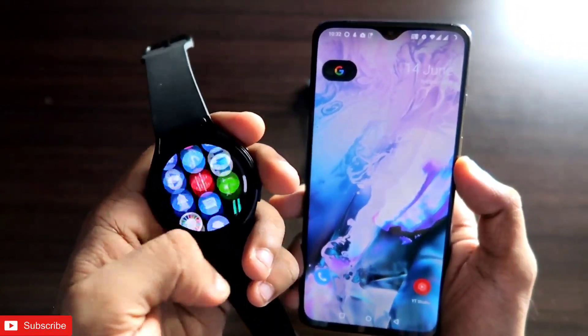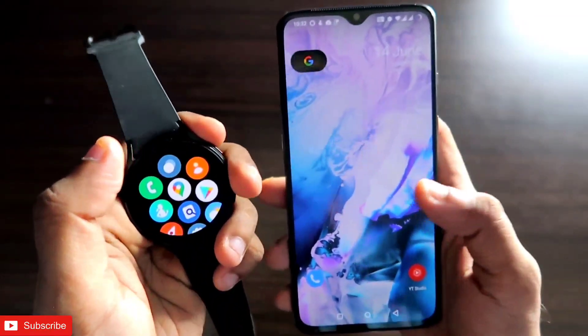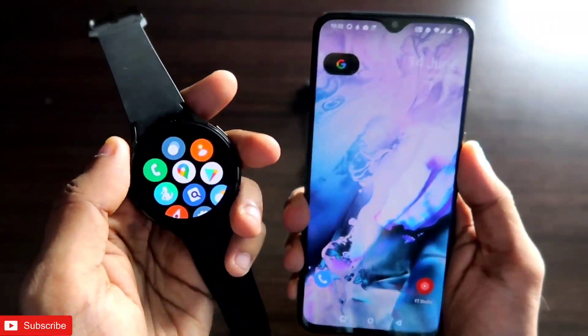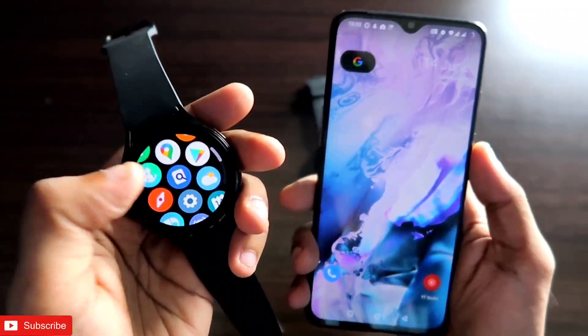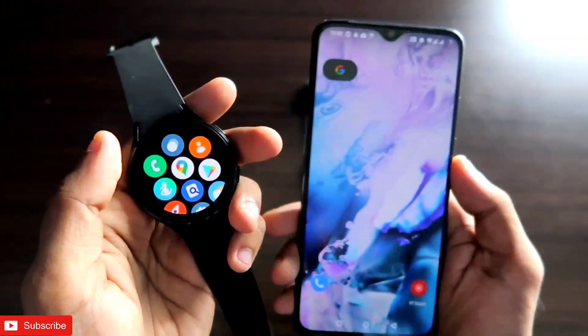First of all, the Samsung Galaxy Watch 4 has a lot of features. To use it as a camera remote, you would normally need the camera controller app from Samsung, but that app is not available on this watch because most phones are not supporting it — so it's disabled on my Samsung Galaxy Watch 4. There is also a Google Camera app, but that is also not working.